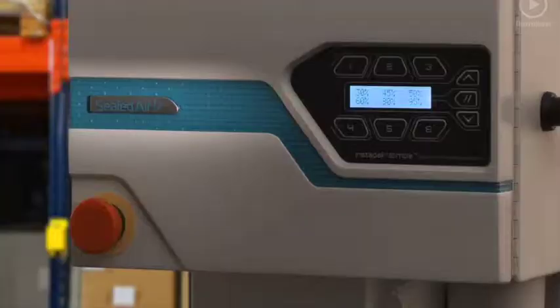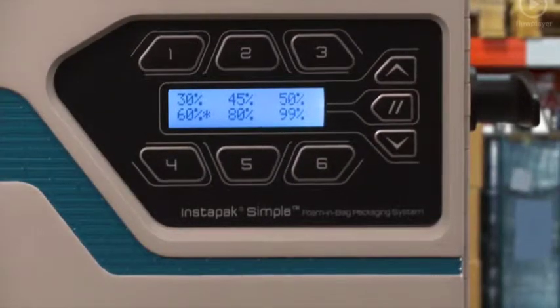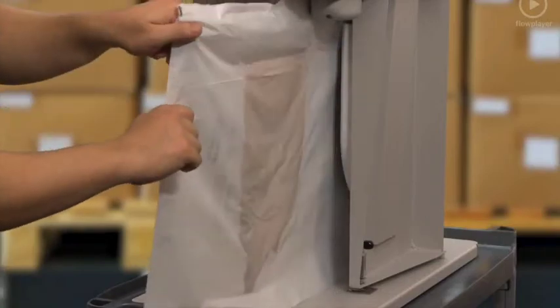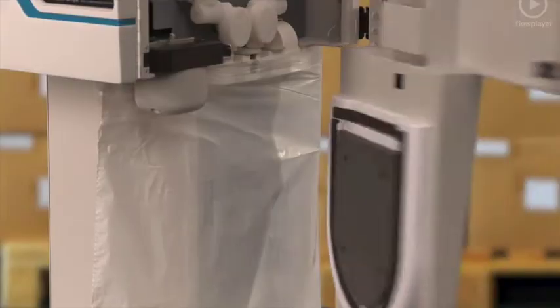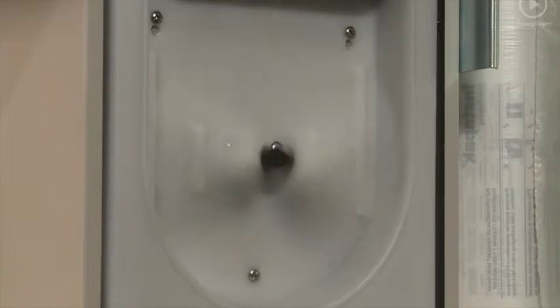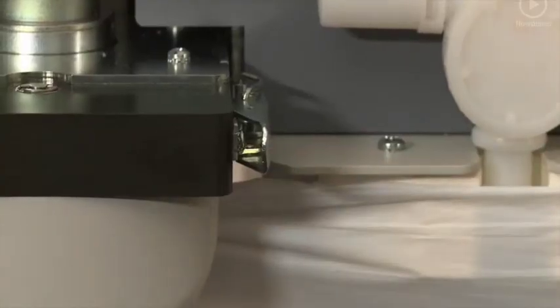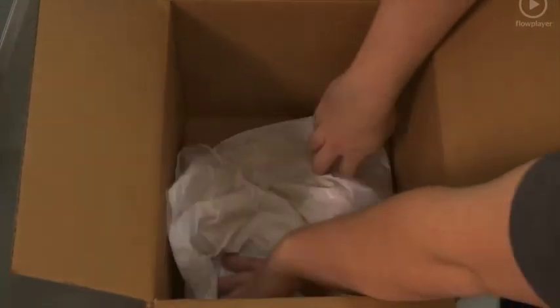Here's how it works: the operator presses a button to select the correct amount of Instapack foam, and the system does the rest. Instapack foam is dispensed into the film from the two-component containers. The chamber seals the film and the rollers rotate to mix the components. The top edge is securely sealed and the bag with the rising foam is released from the system.